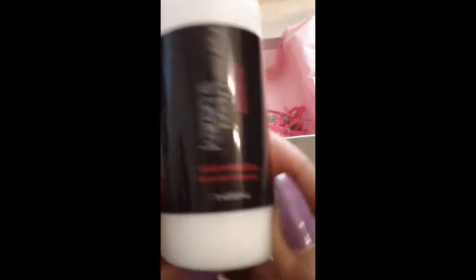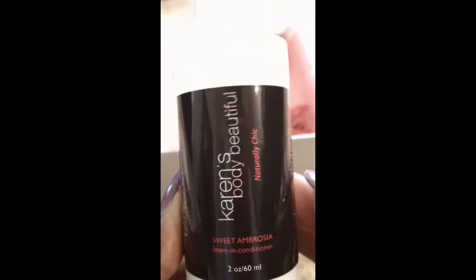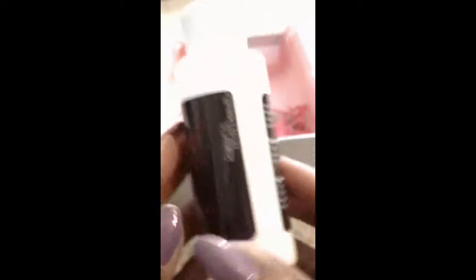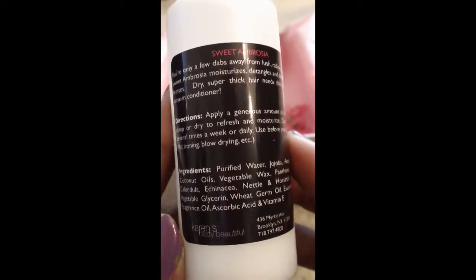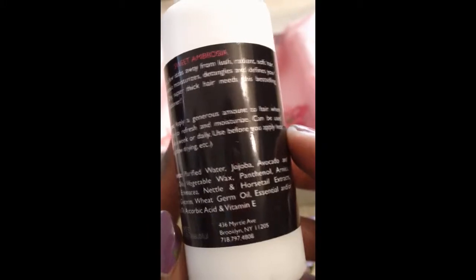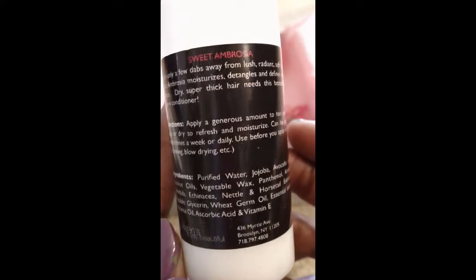I also have a two-ounce bottle of Karen's Body Beautiful Sweet Ambrosia Leave-In Conditioner. I've heard a lot about Karen's Body Beautiful but never tried anything from them, so now I get the chance. Looking at the ingredients I'm seeing coconut oil, jojoba oil, horsetail extract, and wheat germ oil — some really good things in here. I can't wait to try this.